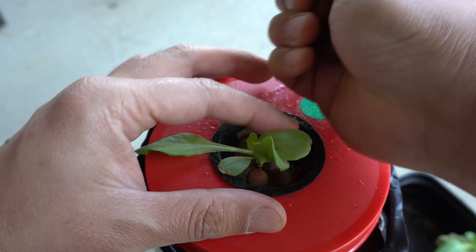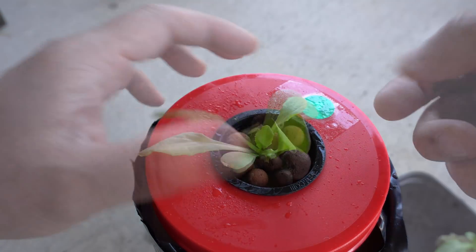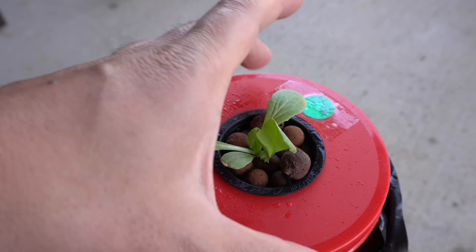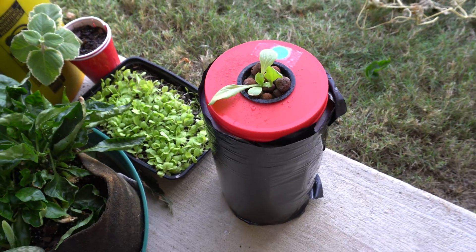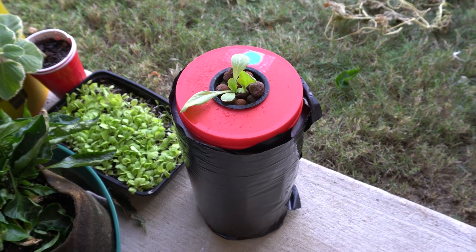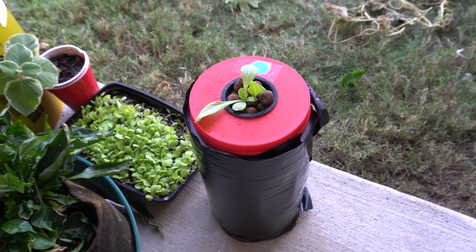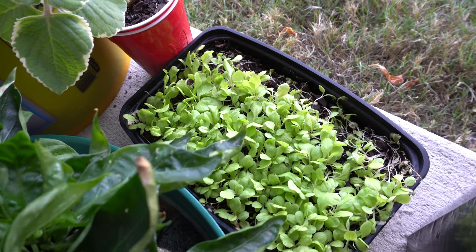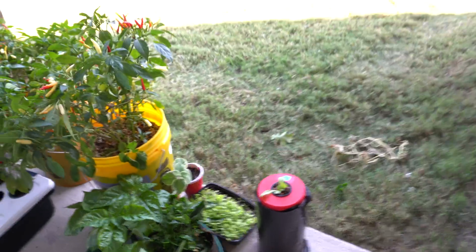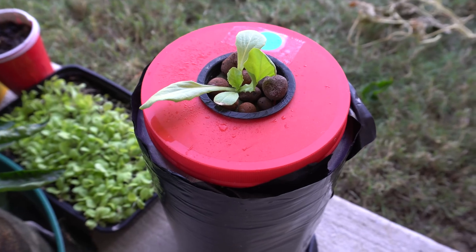Then we're going to add some pebbles to block light from getting through here and causing algae to grow. We'll move it to the resting spot — it's gonna sit right there getting morning sun. This area outside gets about four to five hours of sun and then shade in the afternoon. I'm also growing microgreens there. I will be back once there's progress to update you.